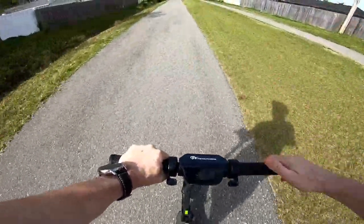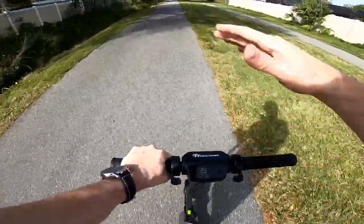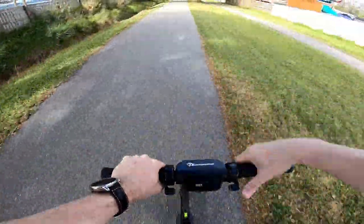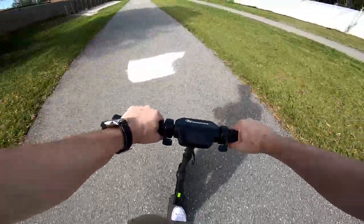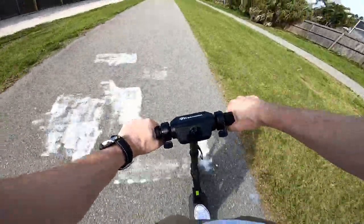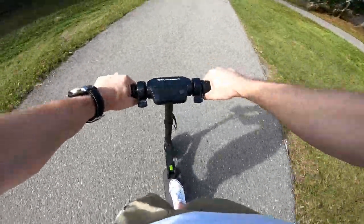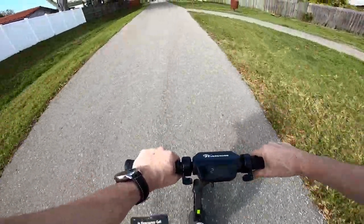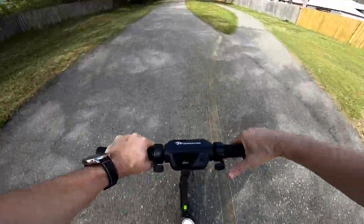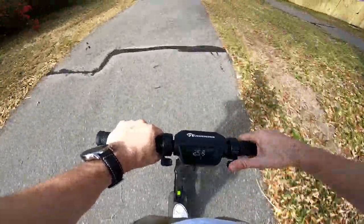On a rather smooth surface it's pretty fun to go straight, and you can even do some fun maneuvers a little bit. But be careful — don't overdo it; the scooter is not very stable. It can be fun to try a little, but really don't push too much as it can be really dangerous. We're going now at about 25 kilometers per hour.